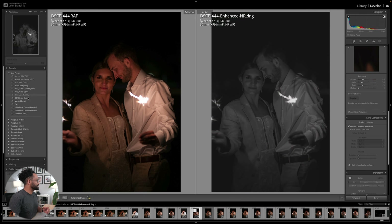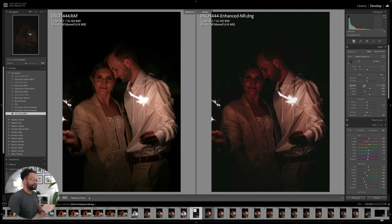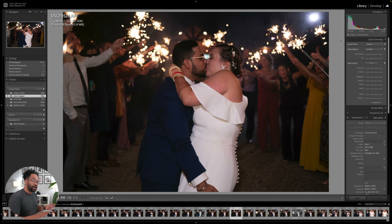And then again, we would just edit it like normally. With sparklers, because everything becomes so orange, I actually like to pull down the warmth, and we can remove some yellow. So here we are with another sparkler exit. If you're curious how to shoot sparkler exits, definitely check out my video right up above where I tell you how I do my sparkler exits.